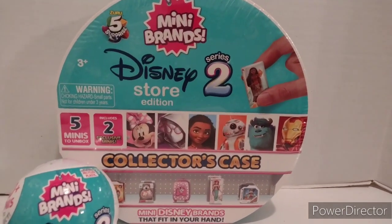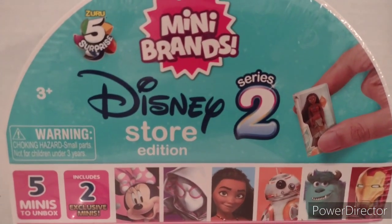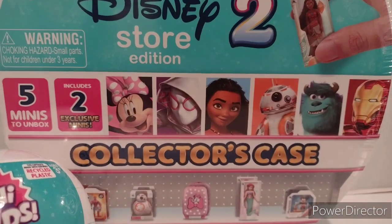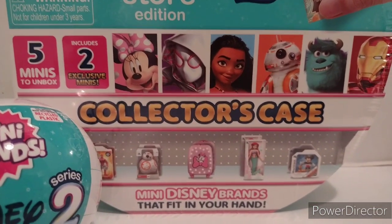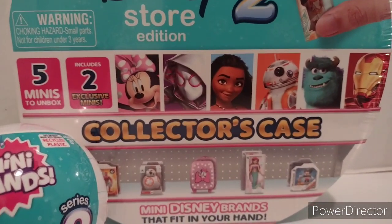First off, we have this Master Collector's Case, and some Zeus, and a surprise, and some Disney Store Edition Series 2. It's actually got a Disney 100 special edition of these MiniBands, but I'm not as interested in them because they've almost become like the previous Rangers release.